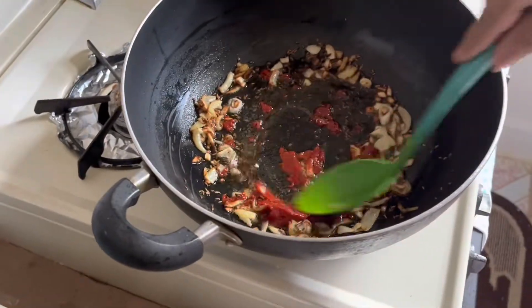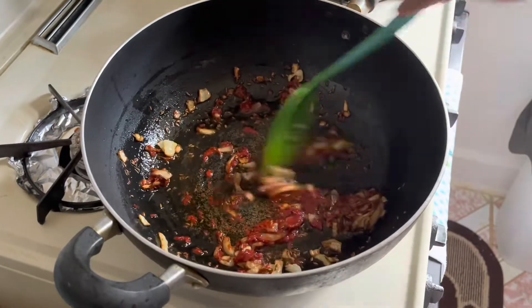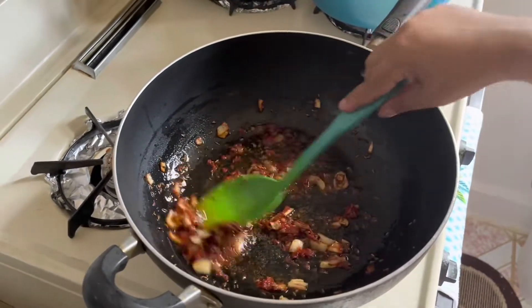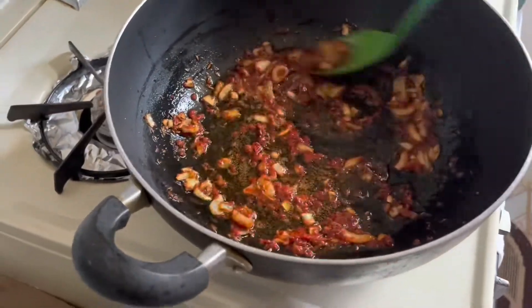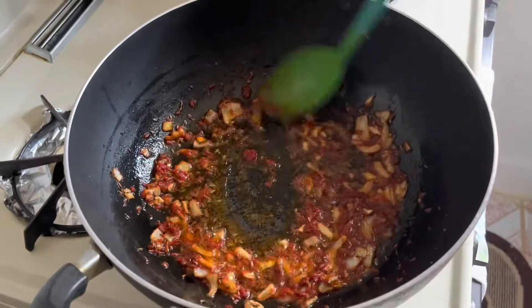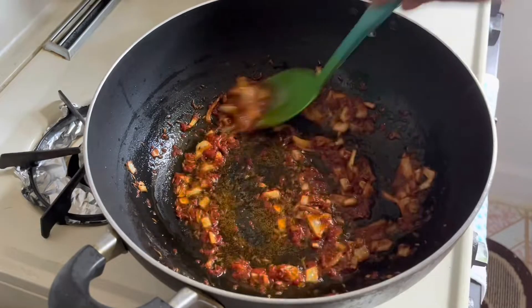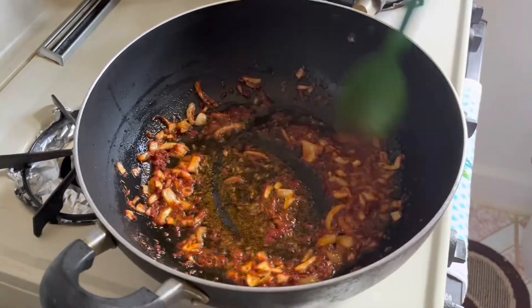I am going to turn the stove back up and add a tablespoon of tomato paste. I'm not adding fresh tomatoes, being that I seasoned the goat with tomatoes. I'm just gonna let this fry — the tomato paste brings out a really nice flavor to your curry dishes. Everyone cooks differently, but sometimes I use tomato paste and sometimes I don't; it all depends on what curry I'm cooking.